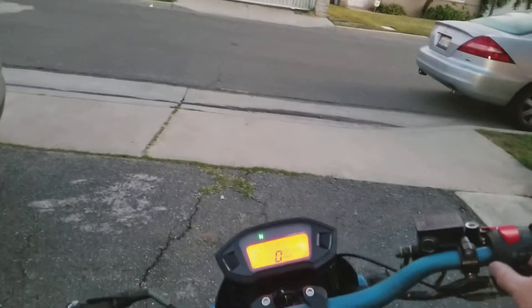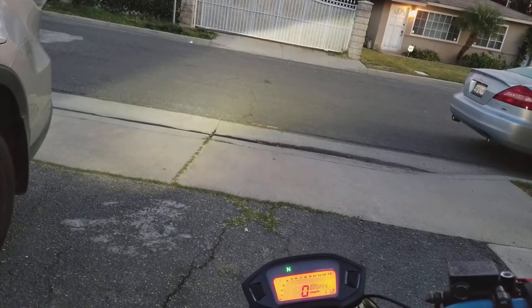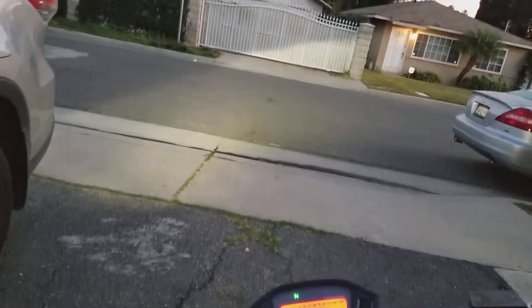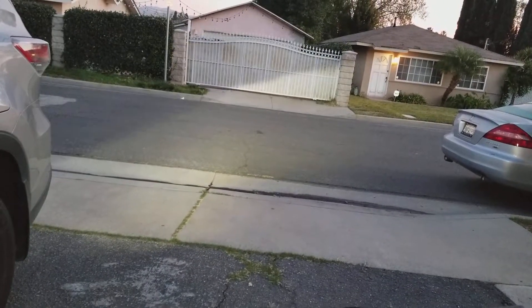Just to show you guys how bright this light is — you can see: off, this is on. Off, on. That's just the regular low beams. Here's the high beam — oh yeah.